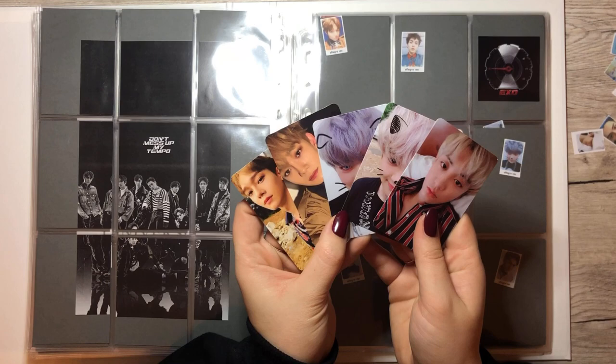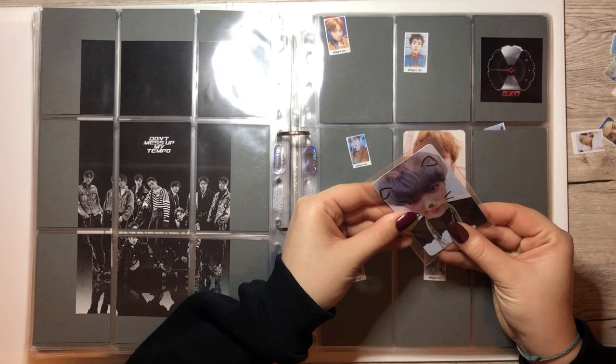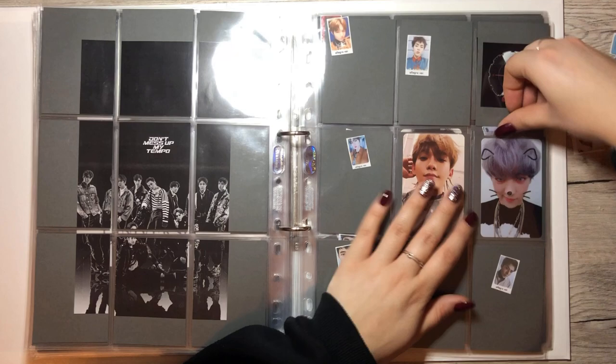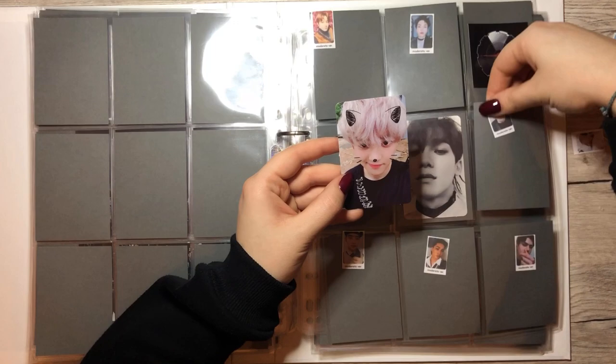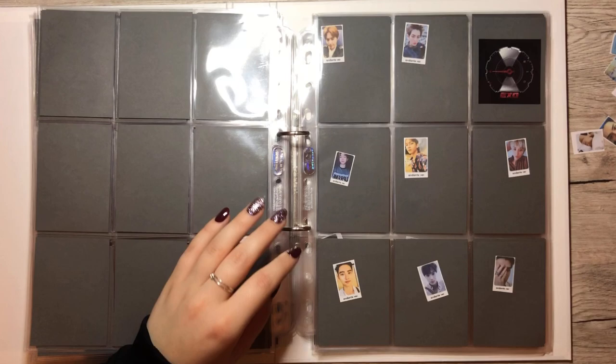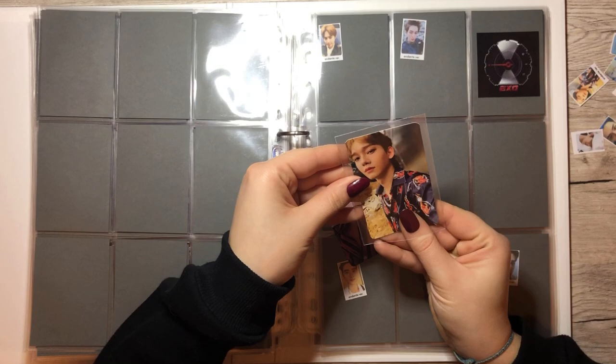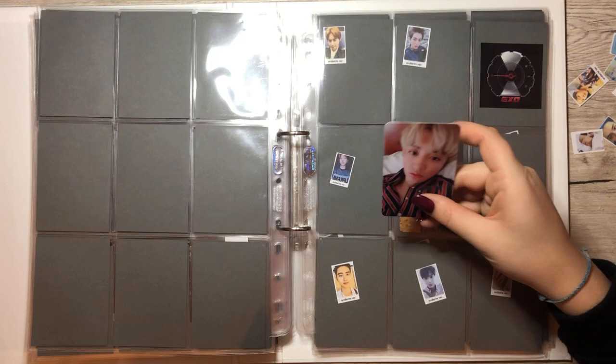First of all we have Chanyeol from the Allegro version — he uses basically an animal filter for all of his cards, really cute. Next we have the Moderato version and we have a Chanyeol for this one again. Next is the Andante version and we actually have two cards for this page — we have Chen and Chanyeol. A really sleepy-looking Chanyeol.